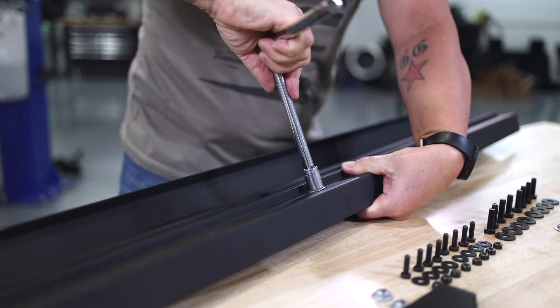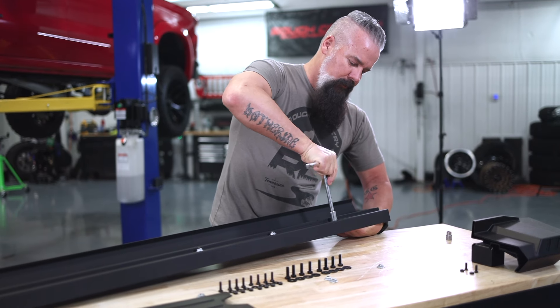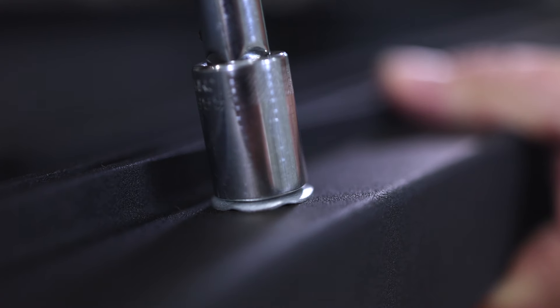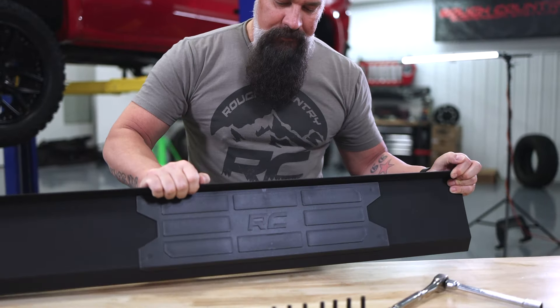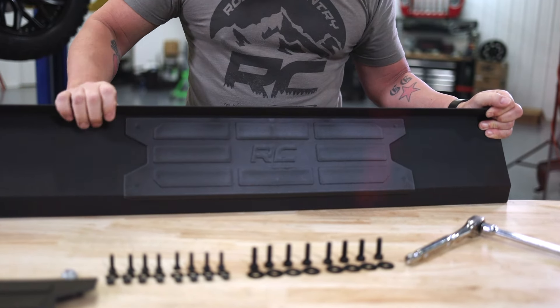I'm going to start the self-threading nut by hand and tighten these down. You don't have to smoke them to Alabama — just get them snug. We're going to bite into the plastic and hold it exactly where you want it. And just like that you've got your tread plate installed. I'll go ahead and install the second one and then we'll move on from there.